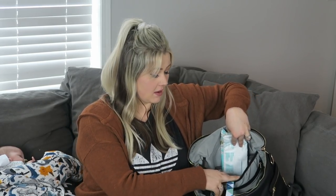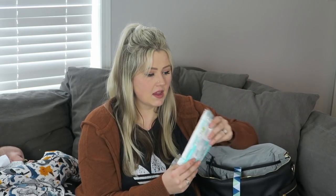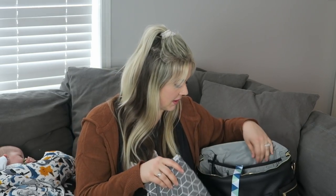Also in this big back pocket section I have a couple of sample wipes — we typically use Huggies Natural wipes but these samples are easy to just toss in the diaper bag. And then I have a burp cloth. My son really isn't that spitty — he doesn't spit up a ton — but just in case I have a burp cloth in here.